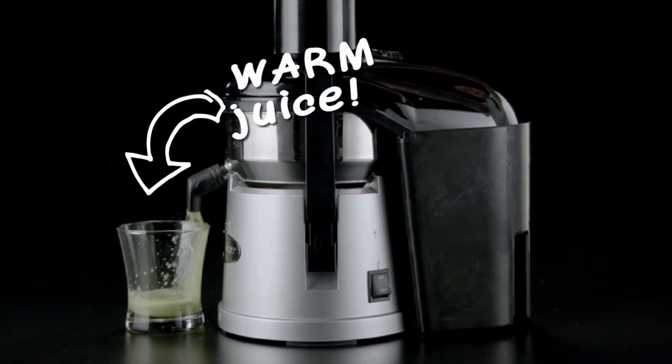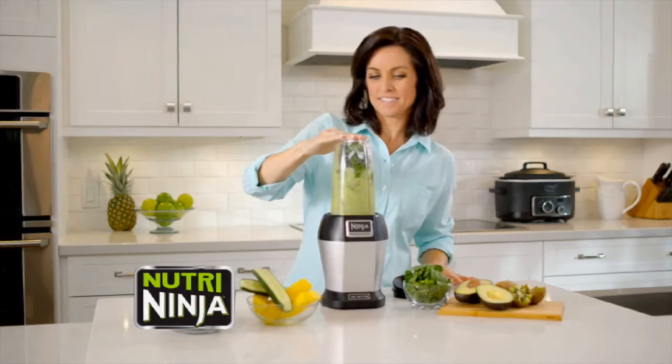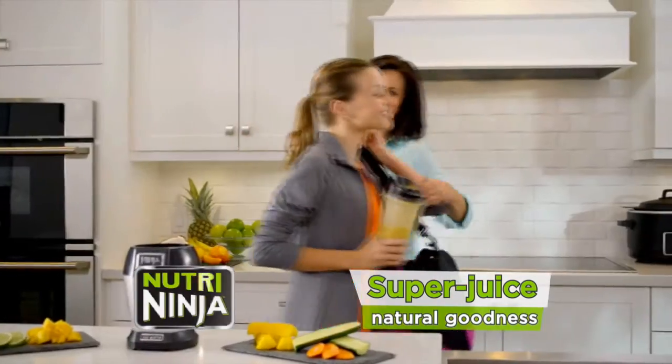Gone are the days of a gritty paste or warm juice. Nutri-Ninja gives you 100% of the fruit and vegetables, fiber, juice and goodness, pulverized into a smooth, cool super juice.